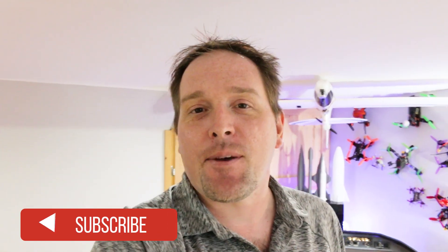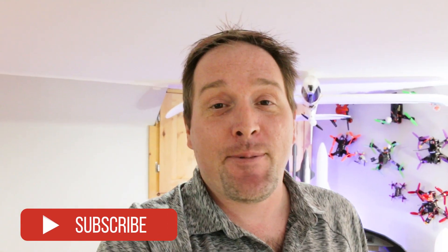What is up guys? Thought I'd give you a quick catch up on what I've been doing in the lab here and the things I've been making. It's been a busy few weeks, but it's been a lot of fun.